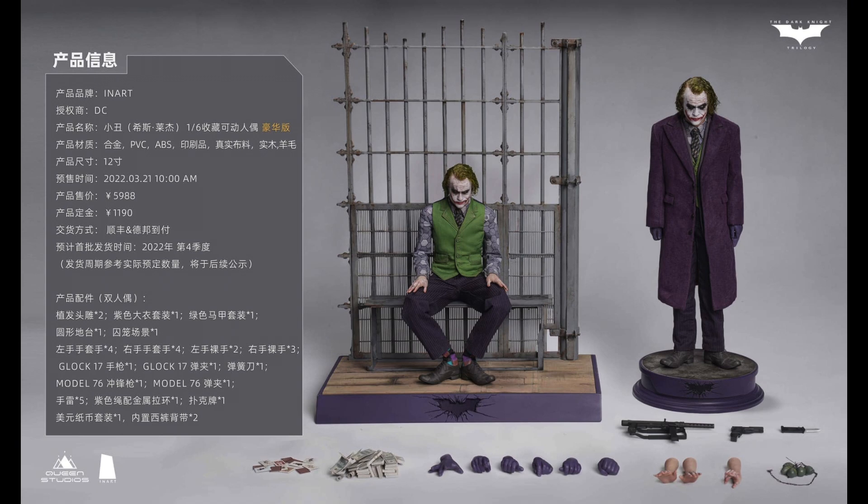If you need two Jokers, you're better off going with the premium version. If you're okay with only one figure, you can go with the basic one. I really want to get the premium one, but I don't know why I need two Jokers dressed almost the same — the only difference is a diorama for the interrogation/jail scene and a more basic display stand for the other.